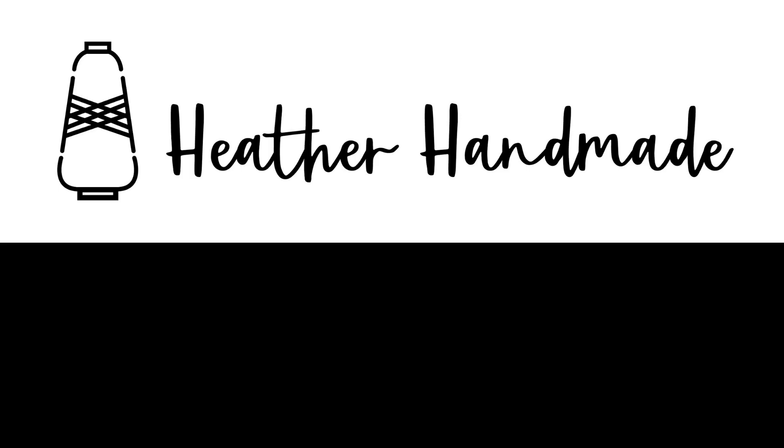Once I get all the way around back to the original stitch, I backstitch a little and pull it out. That sleeve is done except for finishing the raw edges.